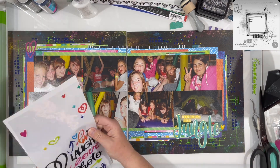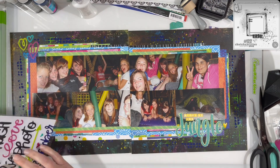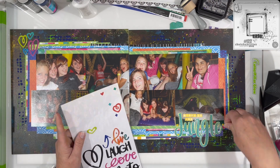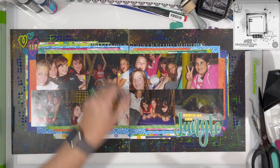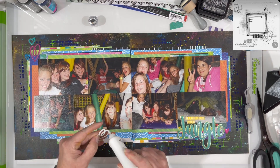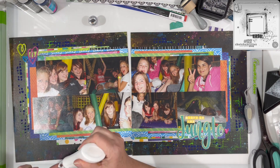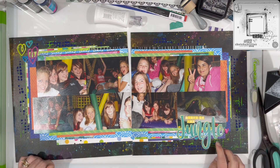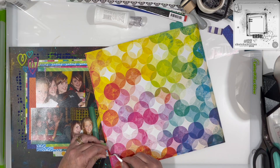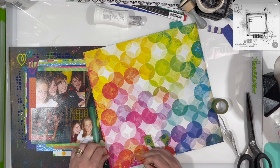I pulled out the Vicki Booten puffy thickers and I'm just using these hearts — the sketch has hearts in it too. I'm going to have a bigger cluster of hearts in the upper left-hand corner than in the lower right, because the lower right has that big word and already has a lot of weight to it. I like this diagonal design because it draws your eye all the way across the page. I'm just doing two clusters since I've got a lot of photos and a lot of layering already — I didn't feel like I needed three clusters.